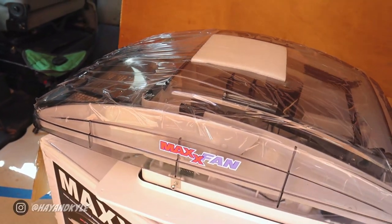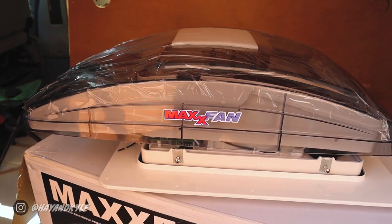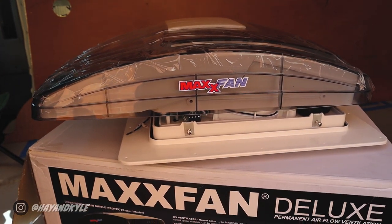Pretty chuffed with the hole and the amount of light now coming into the van. We opted for the clear top Maxxair Fan, so not only will it be a functional fan but it'll also act as a bit of a skylight for the van as well. Next steps: we need to make a little wooden frame that's going to sit just underneath the cuts we've made, so I'm going to put that frame together now whilst the paint is drying on the edges.